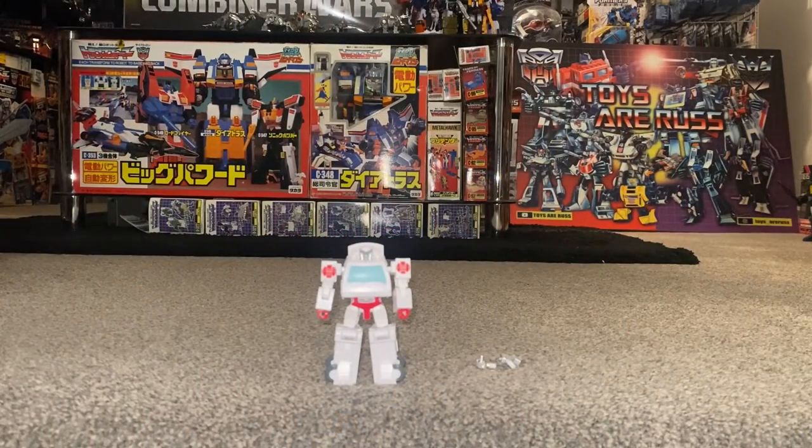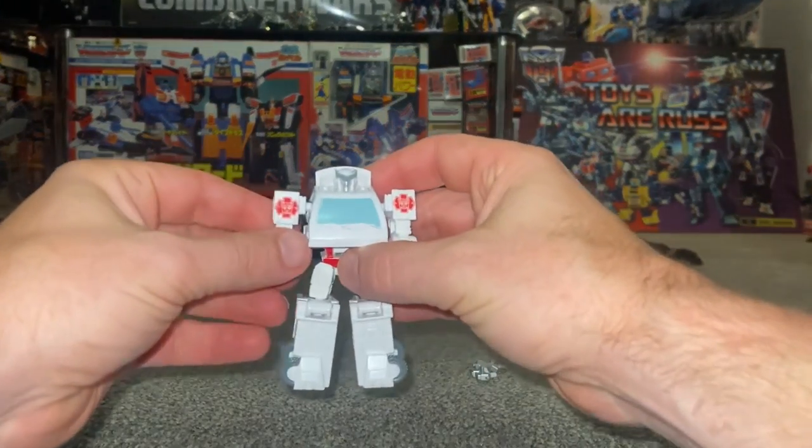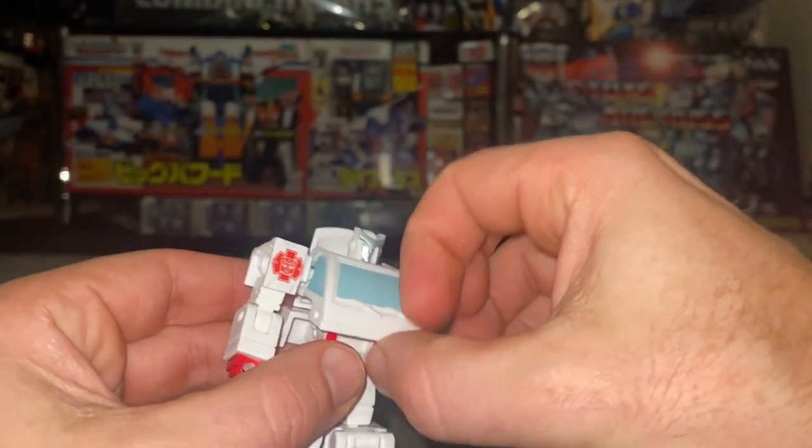Okay everybody, this is the complete transformation process video for Core Class Ratchet from the Studio Series 86 toy line. Just a reminder, this is only the transformation process — the review is separately uploaded. Let's start.